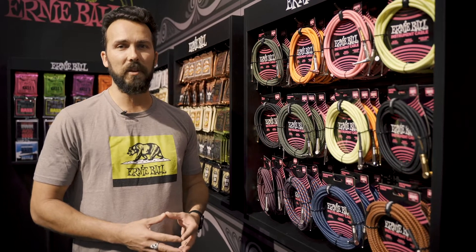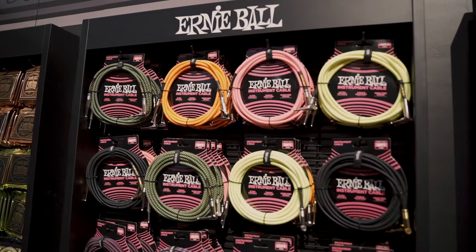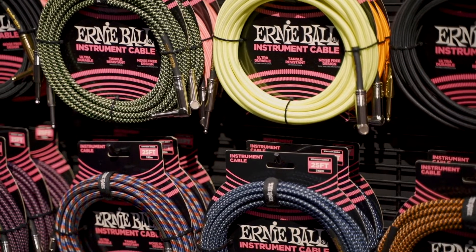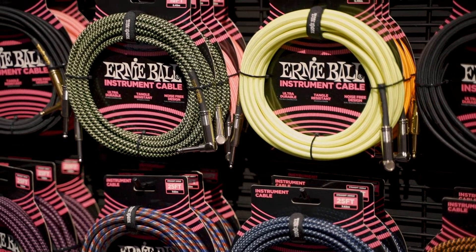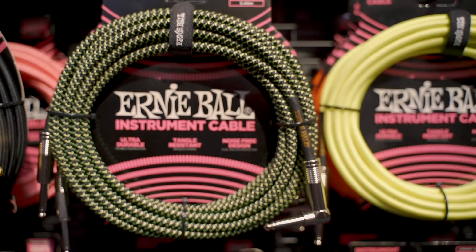We're here live at NAMM 2019 at the Ernie Ball Music Man booth, and I'd like to show you our brand new Ernie Ball instrument cables. Both 10 and 18 feet are new to the line. These cables are noise free, they have ultra durable construction, and they'll get you through any gig you've got.